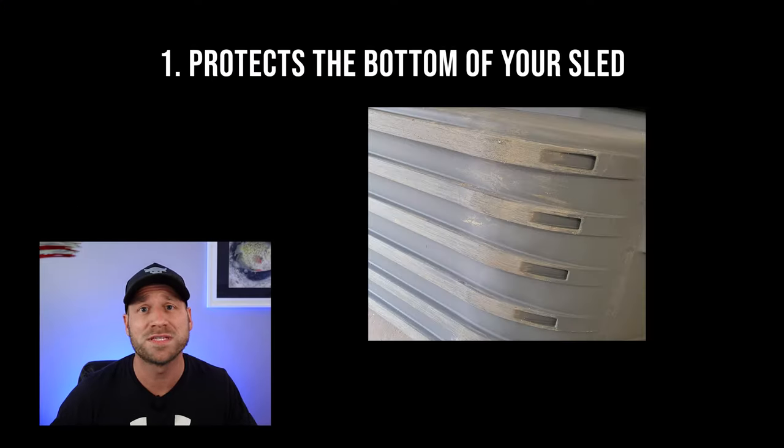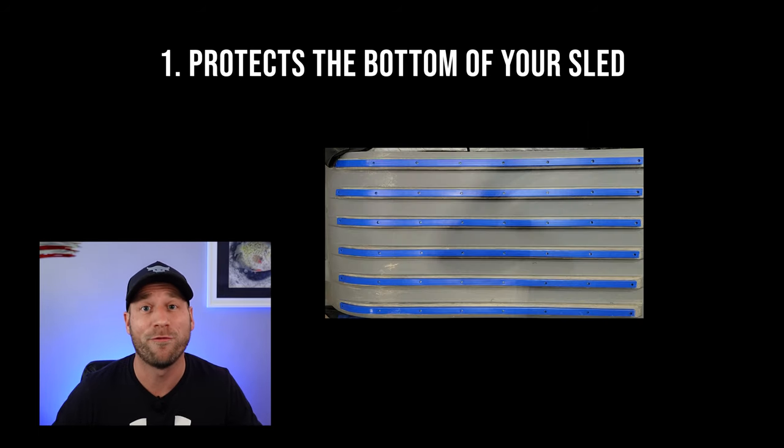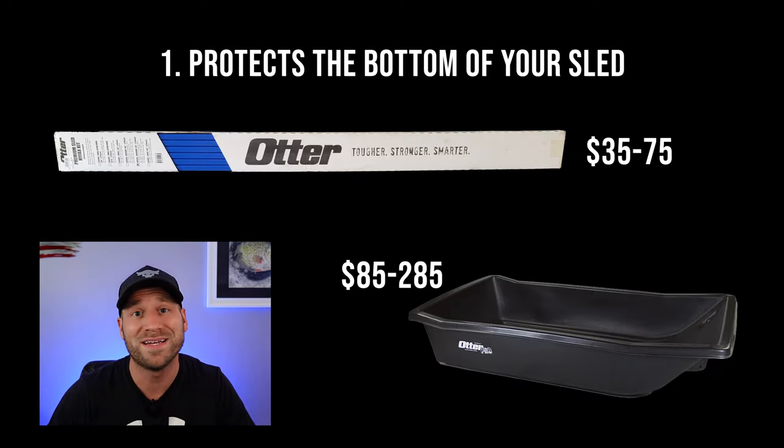So what are the benefits of having HiFax on your sled? First, it protects the bottom of your sled and extends the life of the sled itself, as the HiFax will wear before the sled and can be replaced if necessary while still using your original sled, ultimately saving you money because sleds cost a lot more than a HiFax kit.